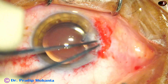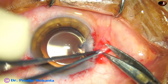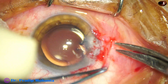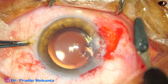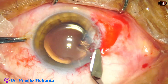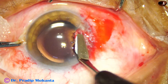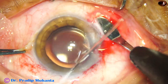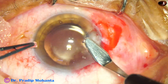Now I remove a bit of subconjunctival Tenon's tissue. Along with cataract, we do this paired scissor technique of pterygium in many cases and most cases do very well. Recurrence is very less because in these older patients the pterygium is usually stationary — the epithelium covers the bare sclera. In younger patients the recurrence is more. And this is trimming of the pterygium.